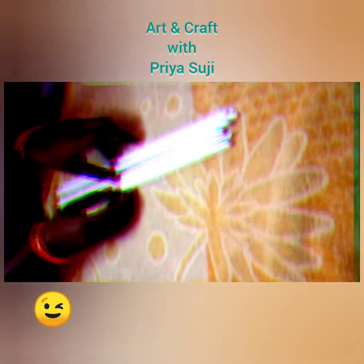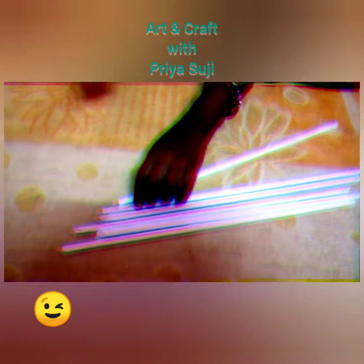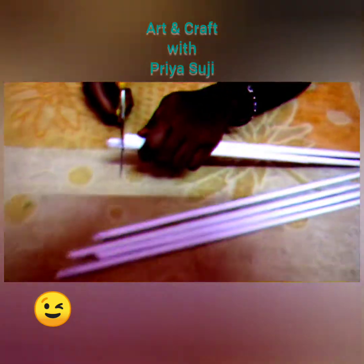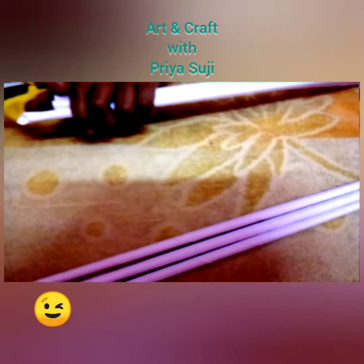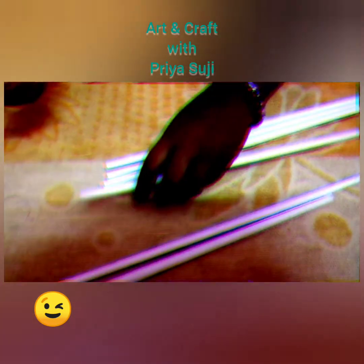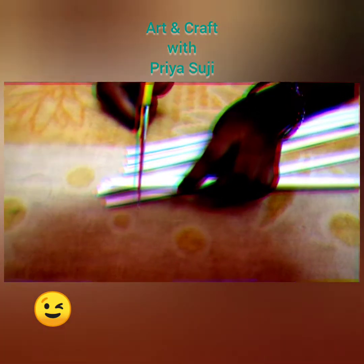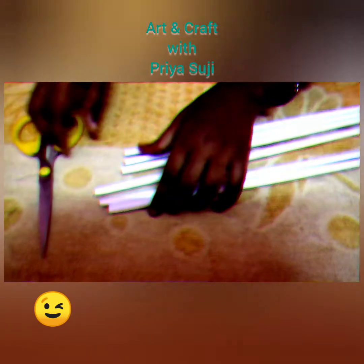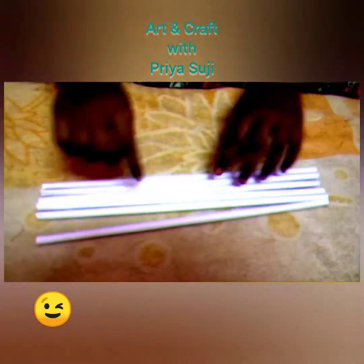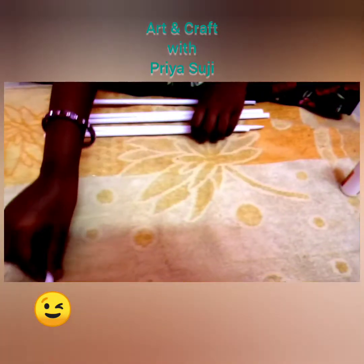Now I am going to paste them. But before that, I am going to cut the edges to the same size. Now I am going to paste them together. You should keep them in this order.